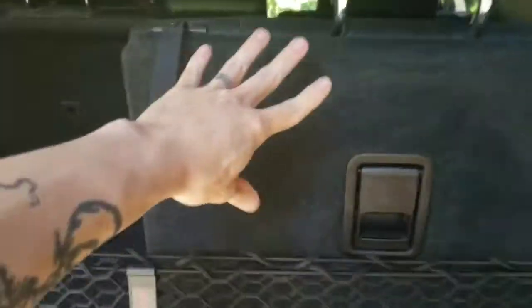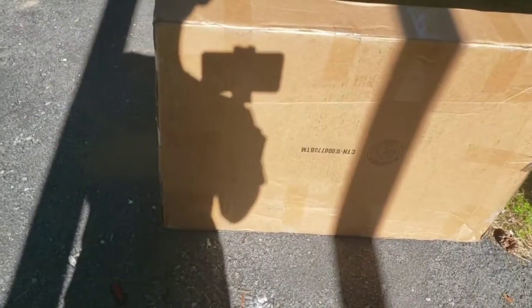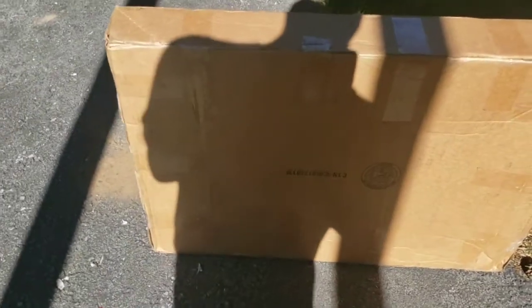Alright guys, so today's project is going to be some cargo mats we just ordered. They are going to go along the backs here and cover this area as well, so it'll all be covered. And this is the box right here — just came all the way from our friends in the Northlands of Canada. I'm pretty excited, let's check this out.